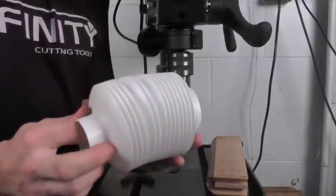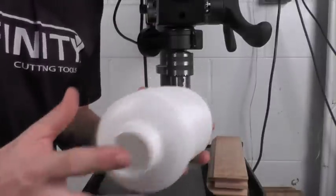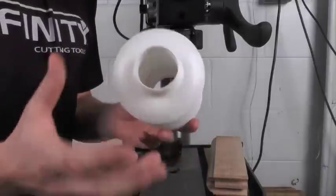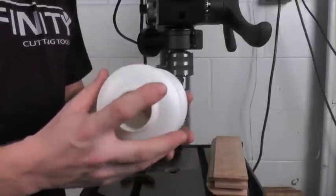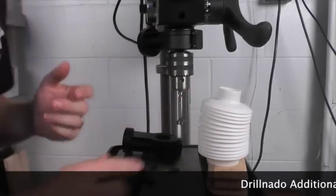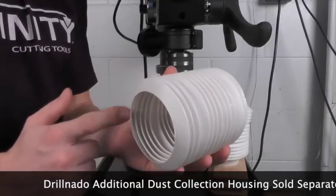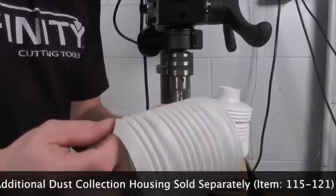As it comes, the shroud has a 1-and-5/8-inch hole for use with drill bits up to 1-and-5/8 inches in diameter. If you need to drill holes larger than that, I suggest you pick up an extra dust collection shroud — you can trim that shroud at the first accordion fold